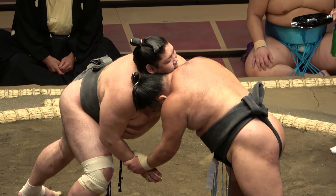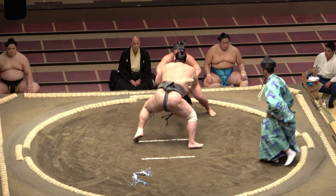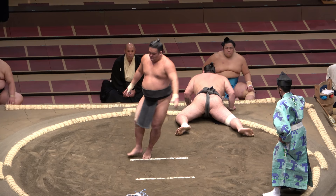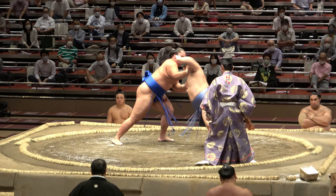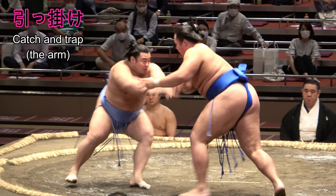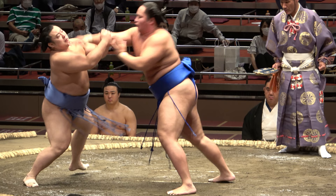Of course, the pull and drop from the front — simply hikiotoshi — is far more often seen. The pull is what distinguishes it from tsukiotoshi, the thrust and drop. Another move with the character for pull, hikku, is hikkake, whereby you take a foe's straight arm with both hands — one on the outside, the other on the inside — and pull him either over or out.